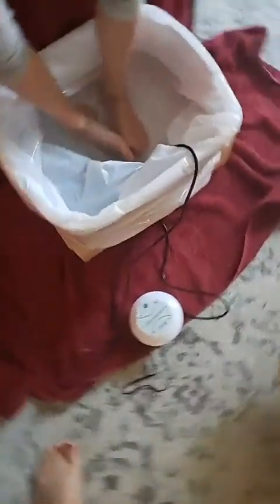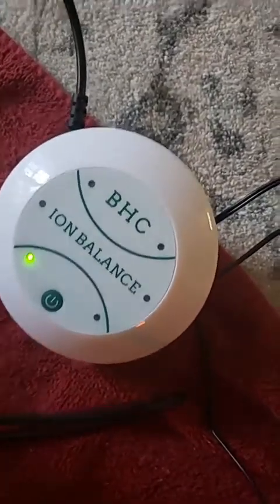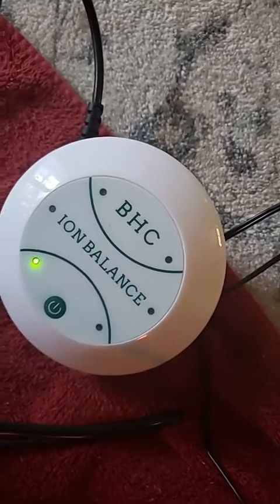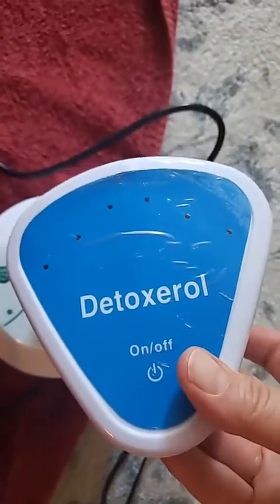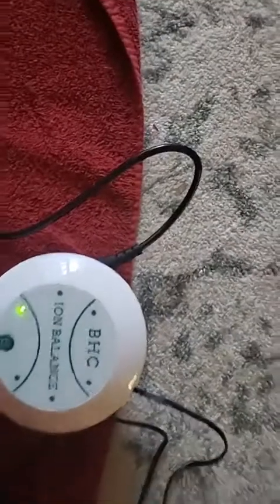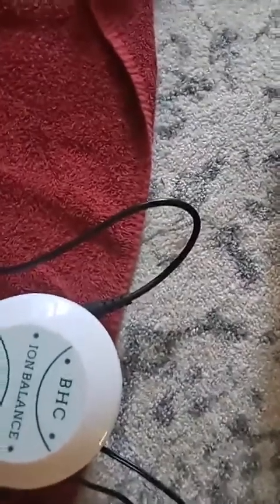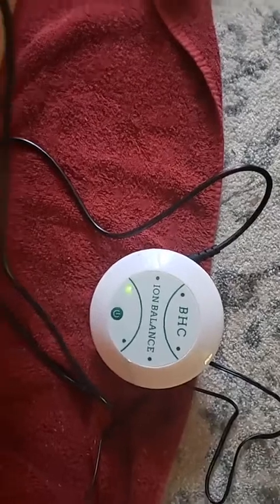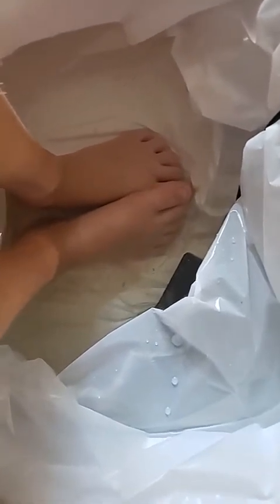Sarah is doing a foot detox. A lot of you have asked about the brand — it's called Better Health Company Ion Balance. It's put out by the same company as Detox Are All, but it's basically the lower-end model of foot detoxes. You can get these on Amazon. Sarah wasn't feeling good today — she had a little headache and was pretty lethargic.